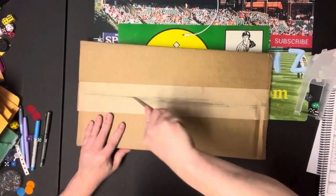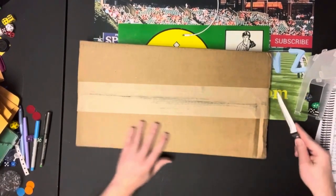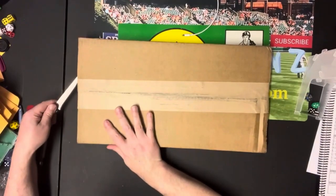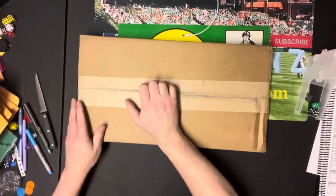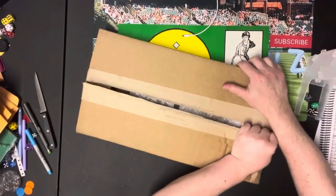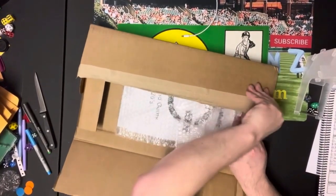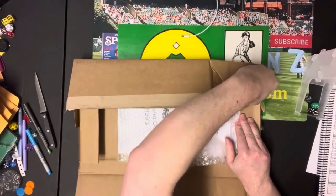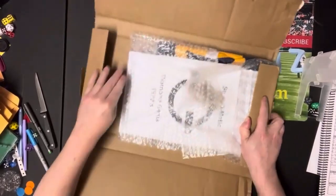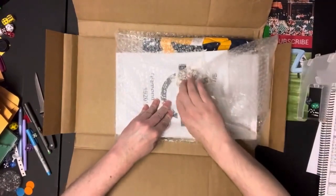This is an authentic opening — I don't know if this was kept on Funk and Wagnall's porch or not, but this is authentic. I suspect I know what we've got in here. All right, there we go — let's unpackage everything.